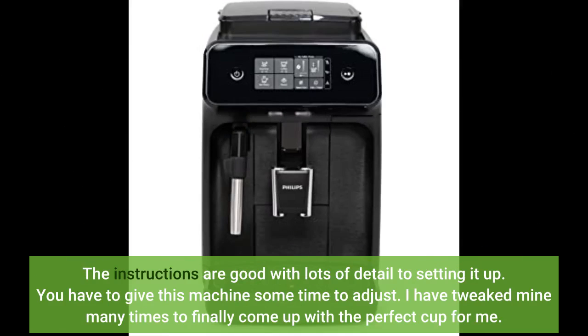The instructions are good with lots of detail to setting it up. You have to give this machine some time to adjust. I have tweaked mine many times to finally come up with the perfect cup for me.